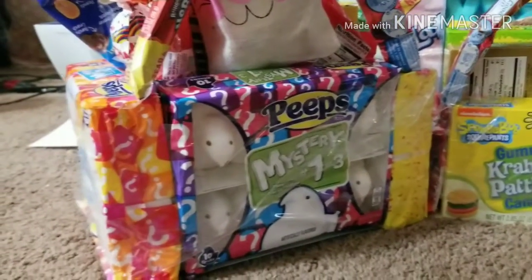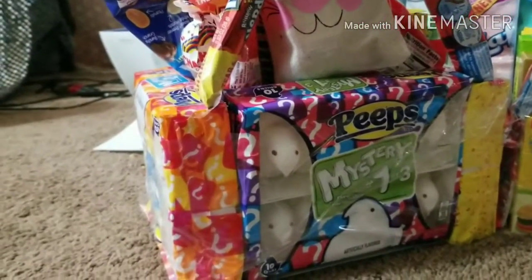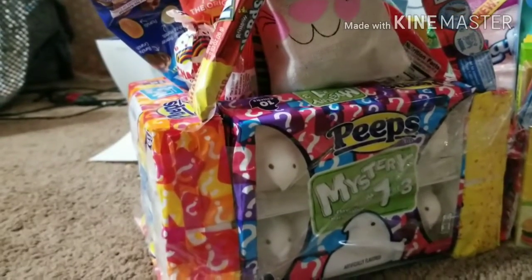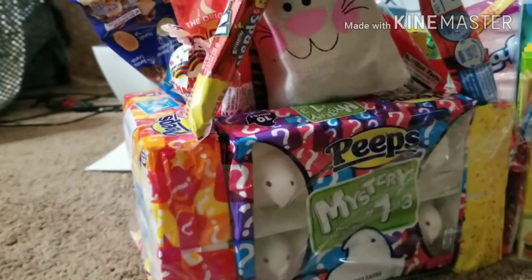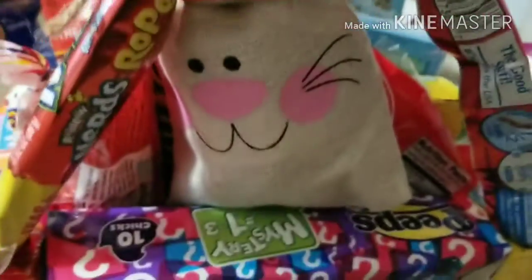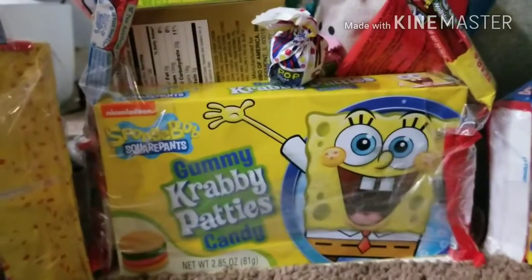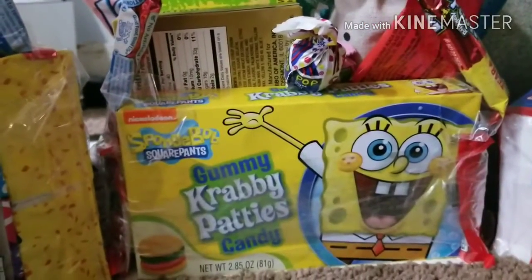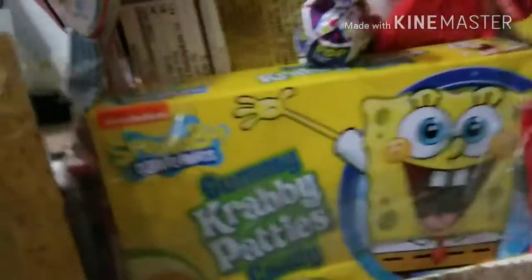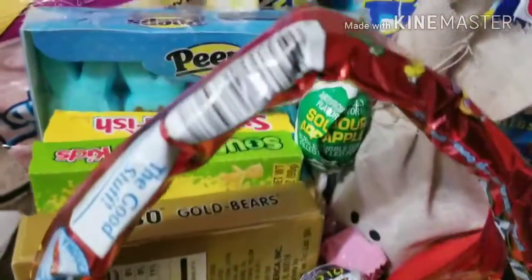On this first one, I bought four boxes of Peeps because that's her favorite Easter candy. I got them all together with some tape and then I got other things that she enjoys and put them all in the basket — just an array of different sweets. The next one is my middle child and I made hers with Krusty Krabs. On the side it has Kit Kats, and then I just added in all of her favorite things.